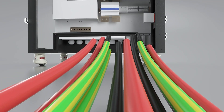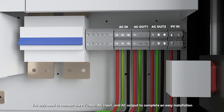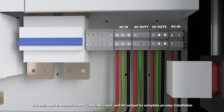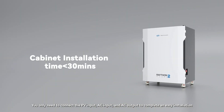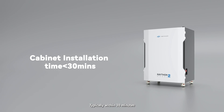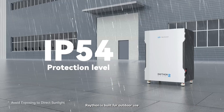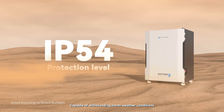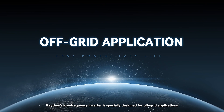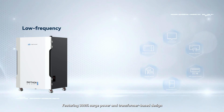Raython systems redefine off-grid energy solutions. First, its seamless all-in-one integration design means you only need to connect the PV input, AC input, and AC output to complete an easy installation — typically within 30 minutes. With an IP54 protection rating, Raython is built for outdoor use, capable of withstanding harsh weather conditions.